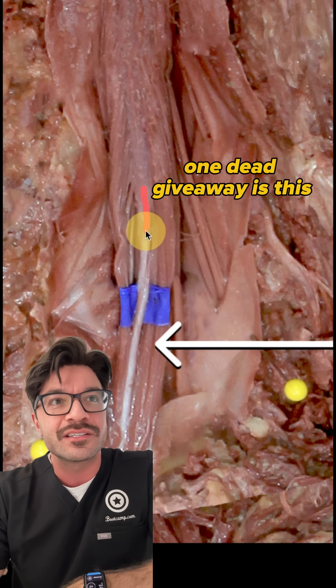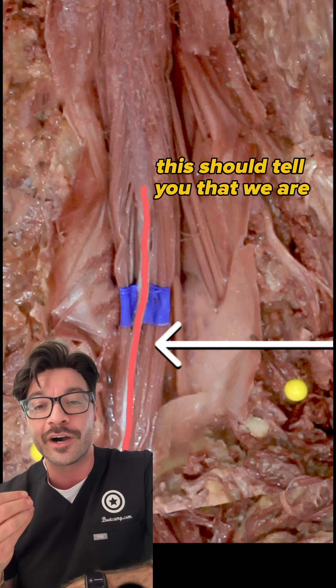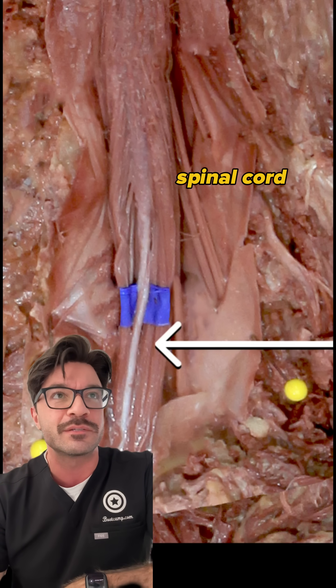One dead giveaway is this sort of silver string right here. This should tell you that we are in the spinal cord at the very distal aspect of the spinal cord, right here.